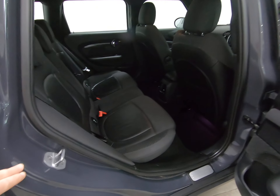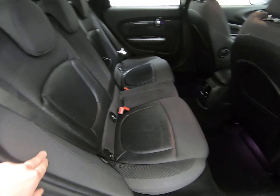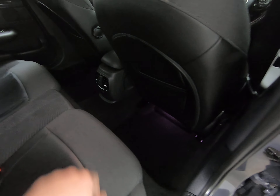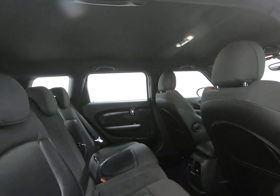Taking you into the rear of the vehicle — once again, no marks to any of the steps. The seats in the rear really do look like they've hardly ever been sat in. Those over-mats have protected all the carpets once again, with absolutely no sign of any wear. The car does have the dark roof lining.